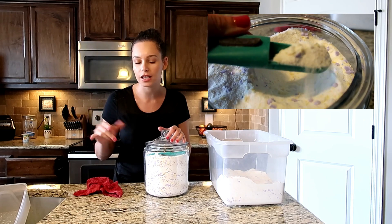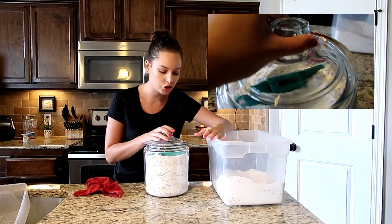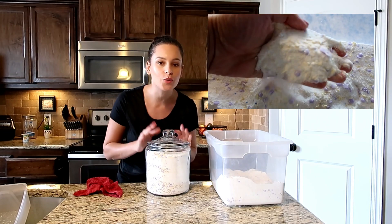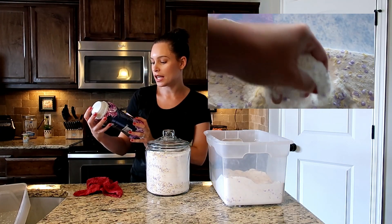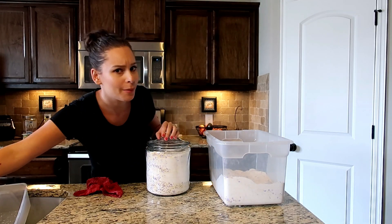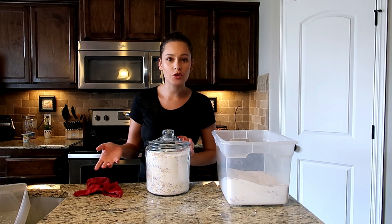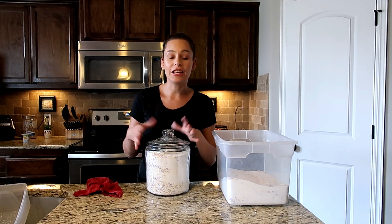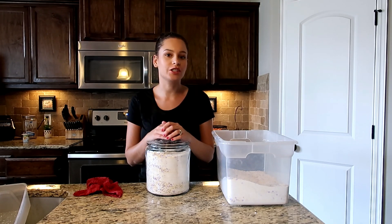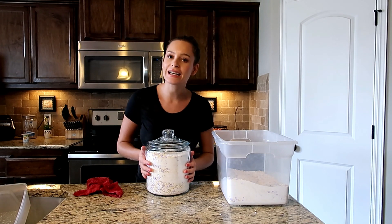It made a ton of laundry detergent and it looks really nice. It smells incredible — OxiClean mixed with the Downy Infusions Lavender Serenity is like a bomb scent. Because I was able to make so much product, I'm glad I tried it out. If you haven't tried making your own laundry detergent before and you're curious, I hope you found this video helpful. If you have made your own and there's anything different that you do, leave it in the comments below so I can know for my next batch.